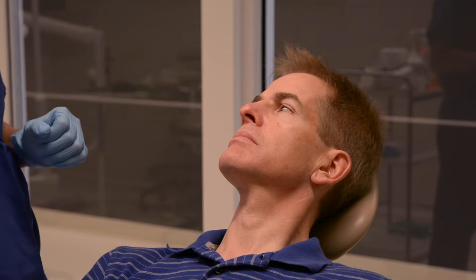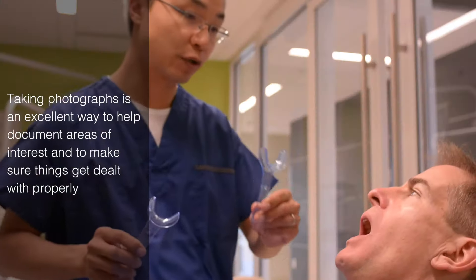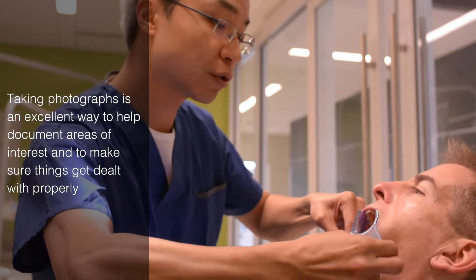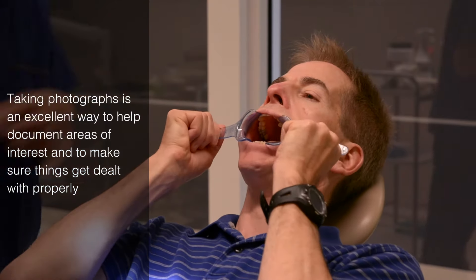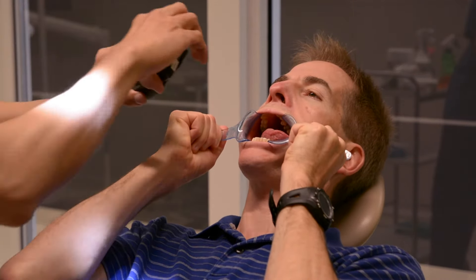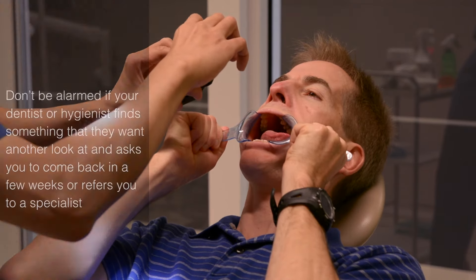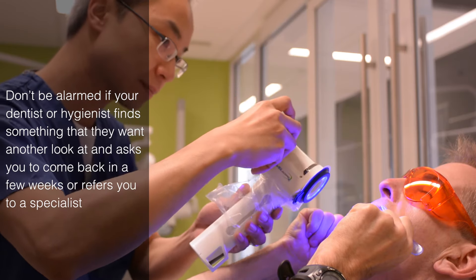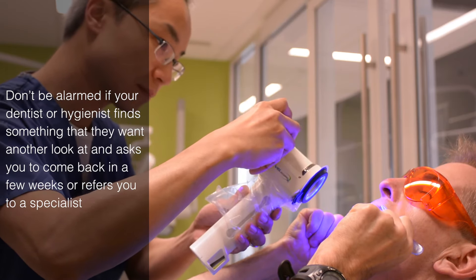I'm going to take a picture of the sore area that you talked about. You open your mouth. I need your help to hold on to this cheek retractor for me. Can you stick out your tongue, please? And to that side. Can you stick out your tongue again?